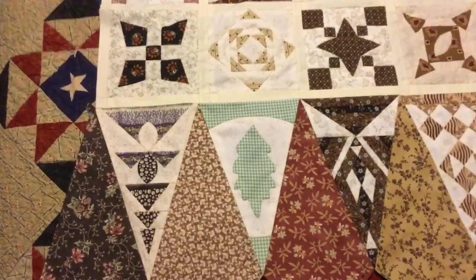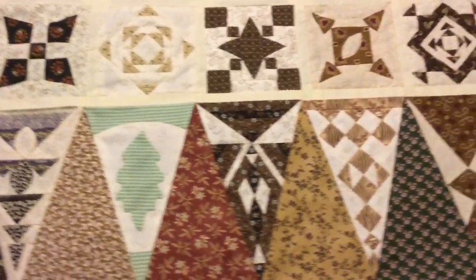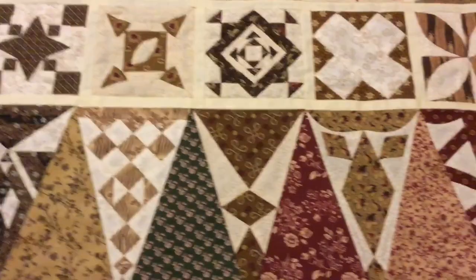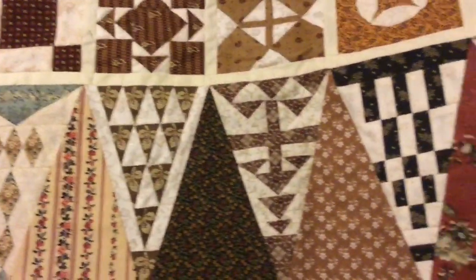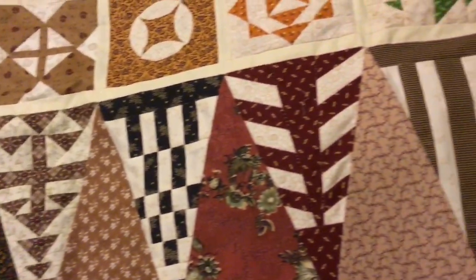Now that I have stitched everything down, I have completed the attachment of my top border to the main section of my blocks.